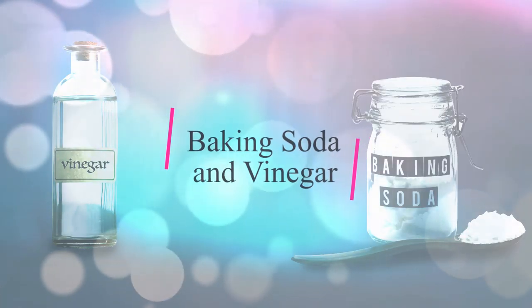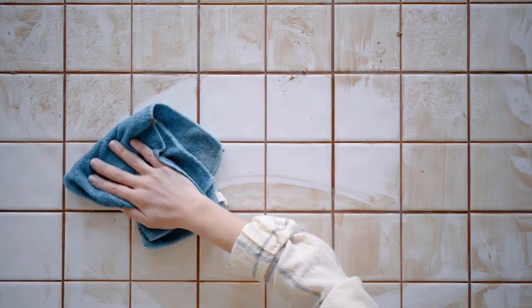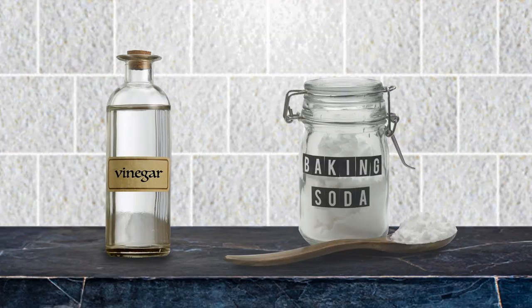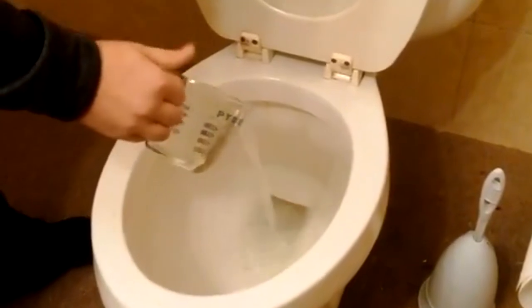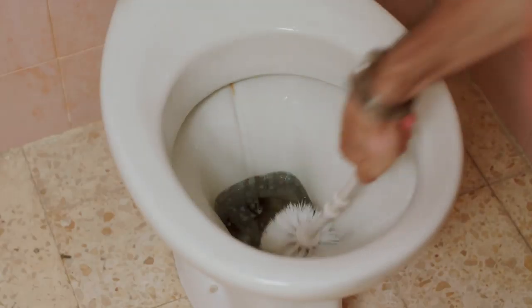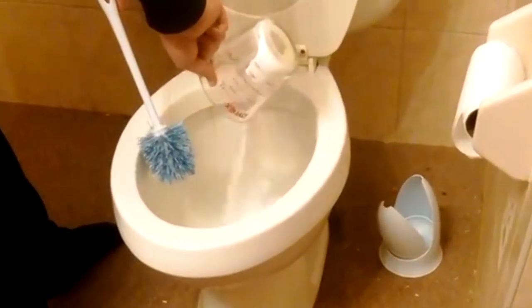1. Baking Soda and Vinegar. One of the most effective hard water stain removal techniques involves using two beloved household cleaning products, baking soda and vinegar. Those two items can be used to clean many things, and you'll find they work on hard water stains nicely. First, pour about one cup of vinegar into the toilet bowl and swill it around with a toilet brush. Let it sit for about one minute before adding one cup of baking soda to the toilet bowl.